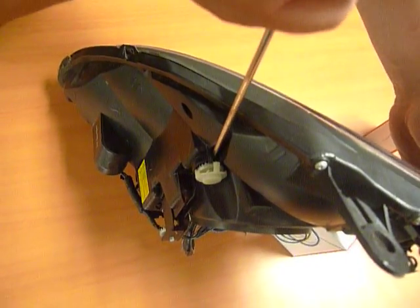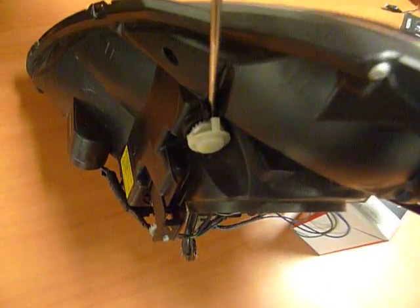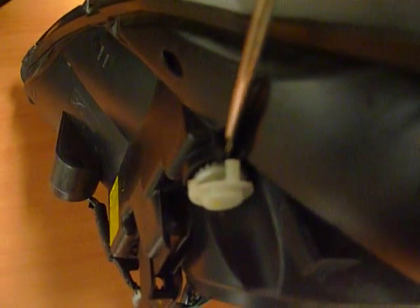You have limited room, but the headlight has a groove that's been slightly molded just so that you can maneuver around. You can see that the adjustment knob is slowly turning.